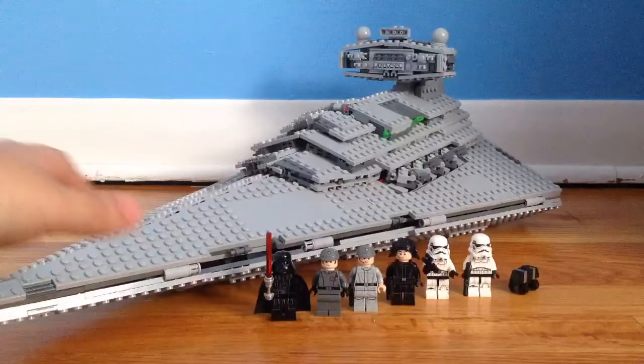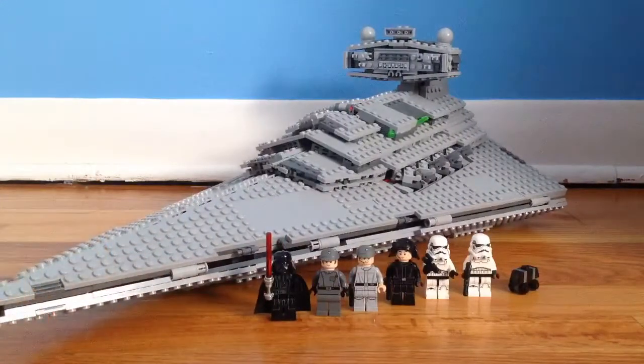There's no way you can top something like this, but I just wanted to go straight into the minifigures.